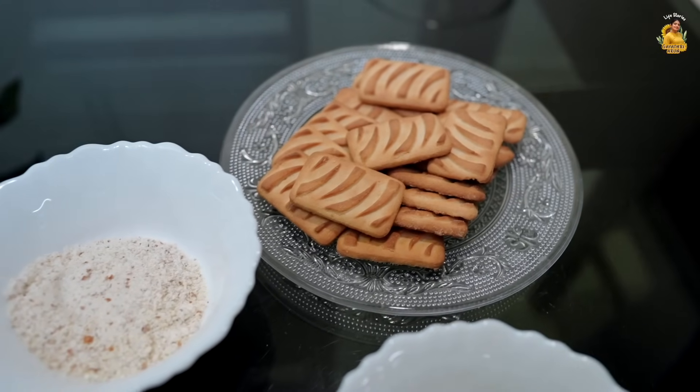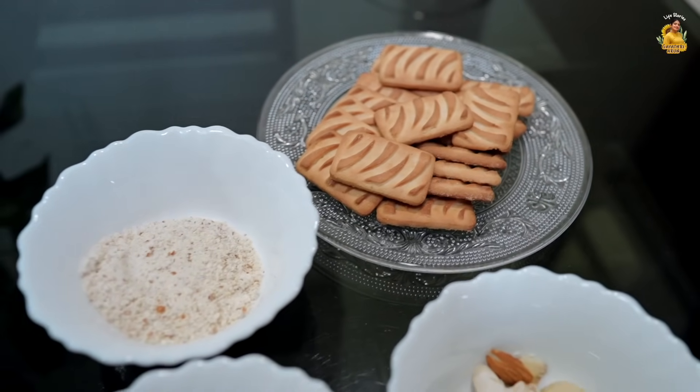The main ingredient is Tiger Biscuit. Tiger Biscuit is a sweet biscuit. If you have guests and you don't have any sweet, you can use a packet of Tiger Biscuit. This is the main ingredient.